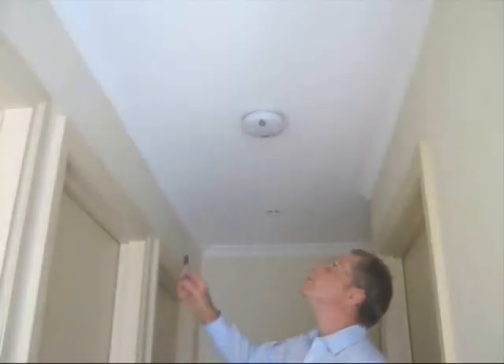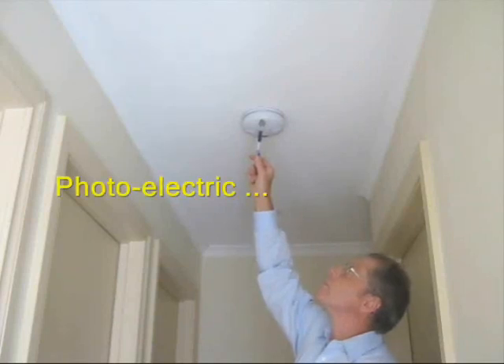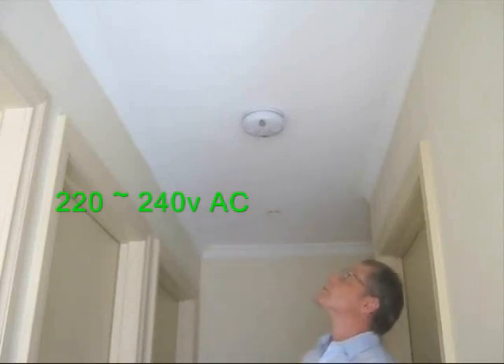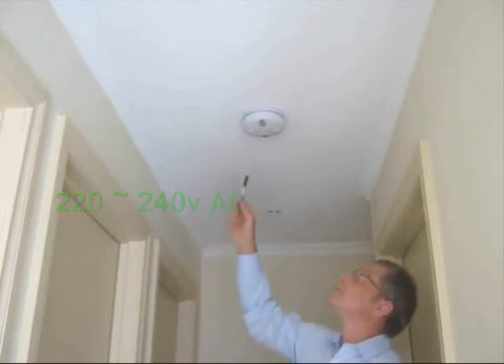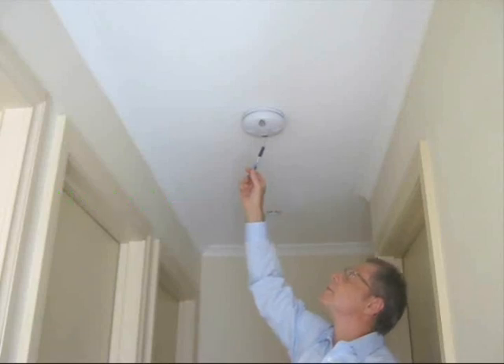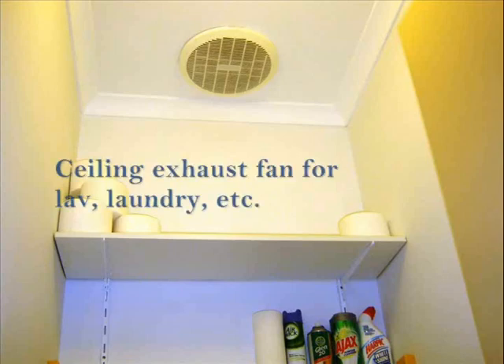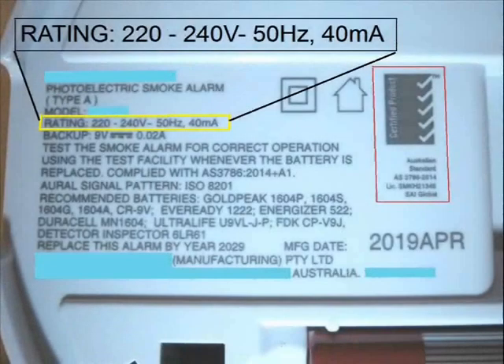Here we have a smoke alarm of the type commonly installed in domestic dwellings — a photoelectric type, powered by the dwelling's mains power supply, which in most cases is 220 to 240 volts off your supply grid. This means the alarm is what we term hard-wired. In this example, the alarm's power is tapped off the lighting circuit, in the same way as exhaust fans installed in enclosed toilets and laundries. And here's a view showing this alarm's power requirements and usage — this is called an information decal, or data plate.